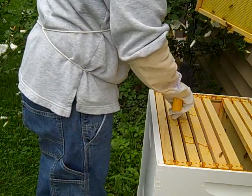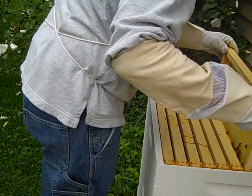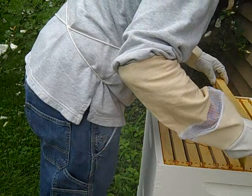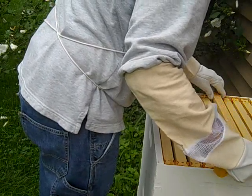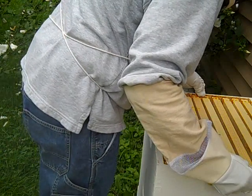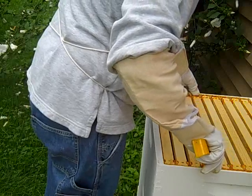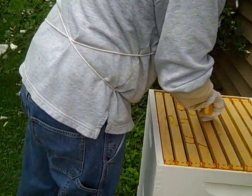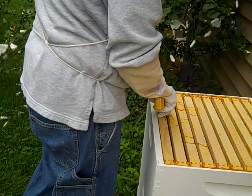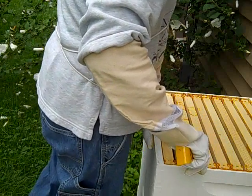I'm surprised that they haven't actually done more moving up into this upper box. They are buzzing up a storm. Are you happy about the bees? I hope I didn't squish too many bees right there. I'm happy about the bees. They are just buzzing up a storm. I'm going to put this back — they didn't do more comb in this upper area. I thought they were a little bit farther along than that.